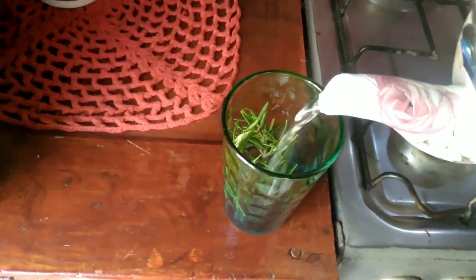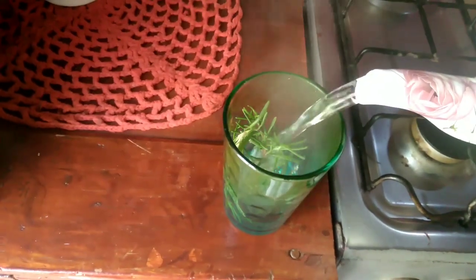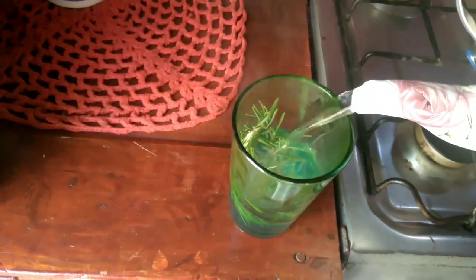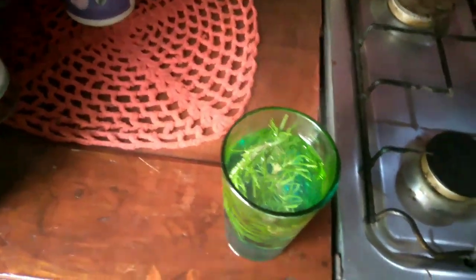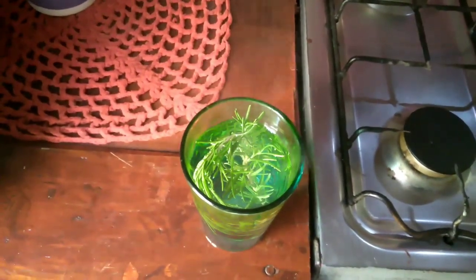I'm going to put about one sprig in, and then I'm going to pour the hot water over the rosemary in the glass. We let it sit — I will let it sit until it cools down.